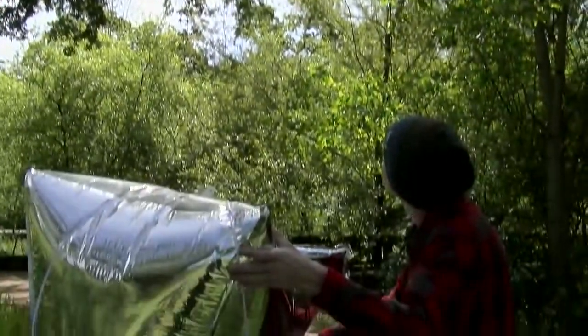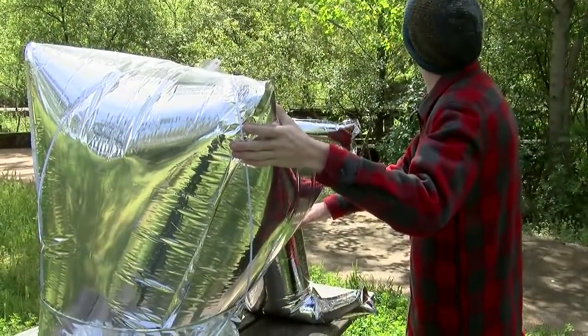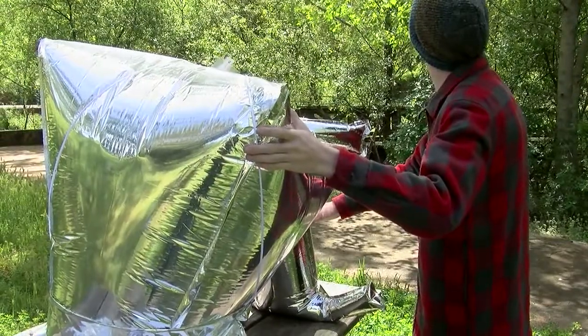Adjust the angle of the solar balloon cooker so that it's oriented toward the sun. When the cone balloon is facing the sun, the bright light should be on the center of the cookware and food.